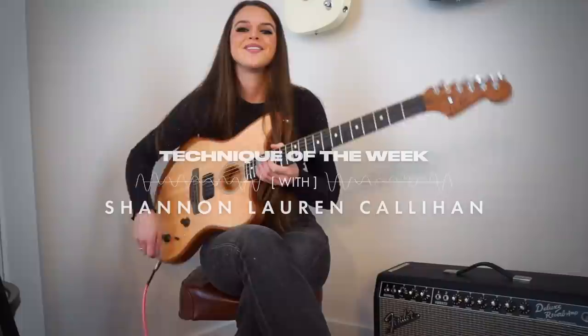Yo! What is up, everybody? Shannon Lauren Callahan here with the Fender Technique of the Week.